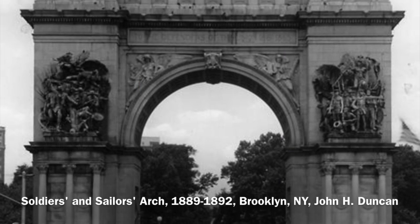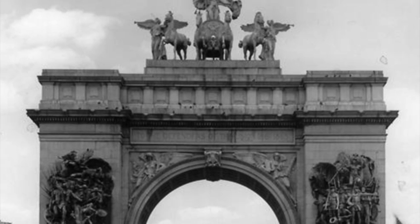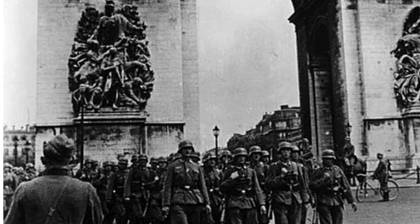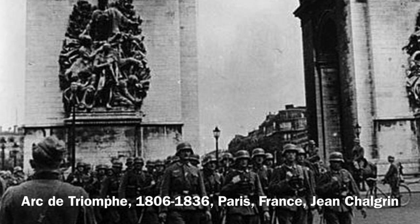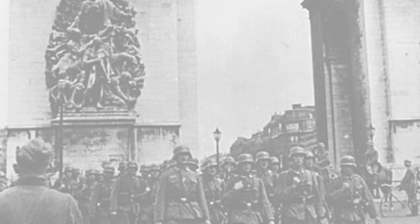Triumphal arches — including the Arch of Titus, the Arc de Triomphe, and of course the Soldiers and Sailors Arch — represent a desire for community and for the participation not only in the monument itself, but in the happenings that occur within the city of which it is a gateway to.